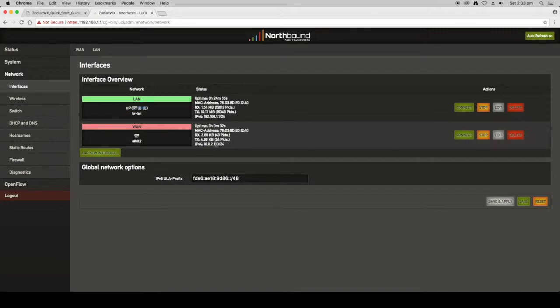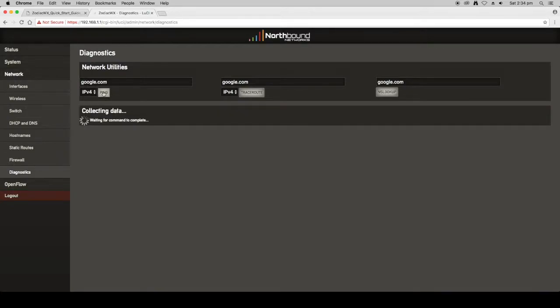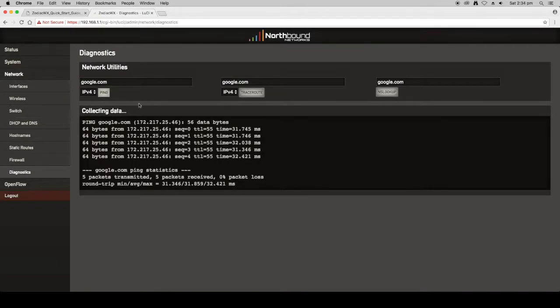To confirm your IP address is valid and you have connectivity, go to Diagnostics. There are a couple of tools here to check that everything is working correctly. Hit Ping and it will send an ICMP packet from the Zodiac WX to google.com. You can see that it sent five pings and all of them returned, which means you are now successfully connected to the internet and any device connected to the Zodiac WX can use that connection.